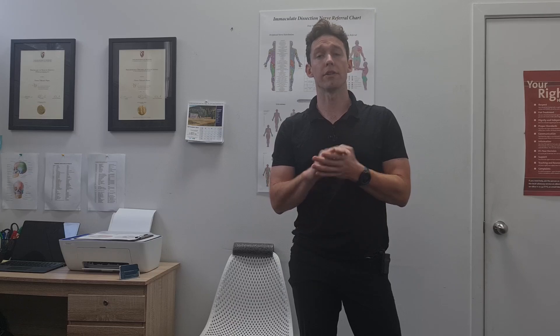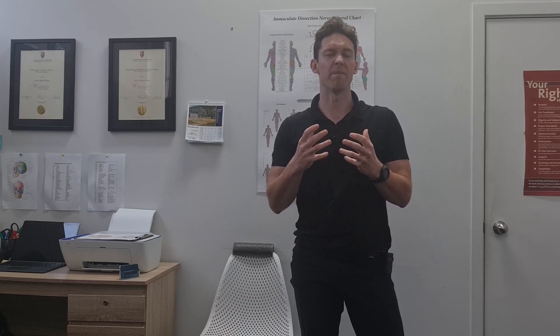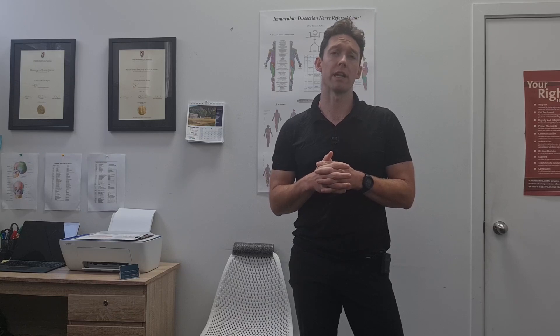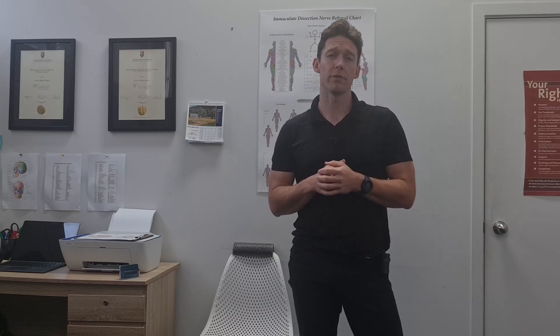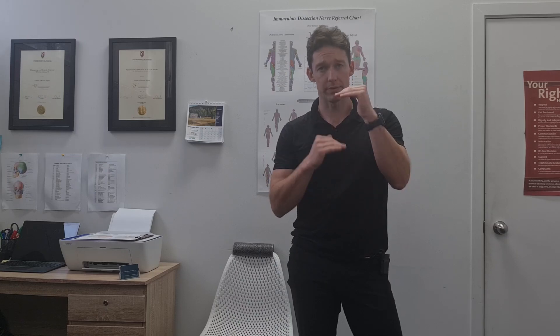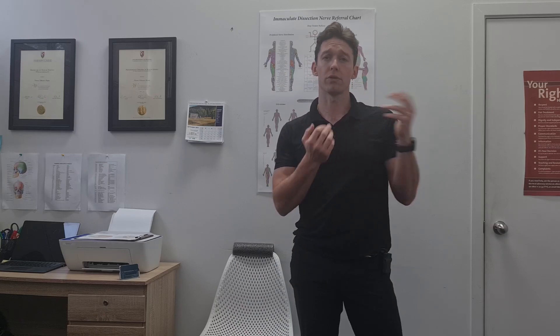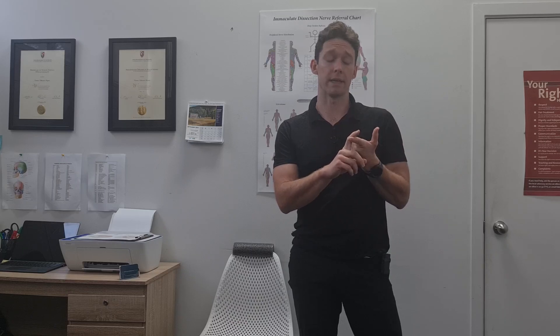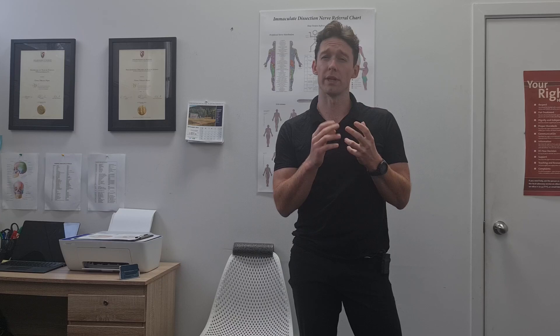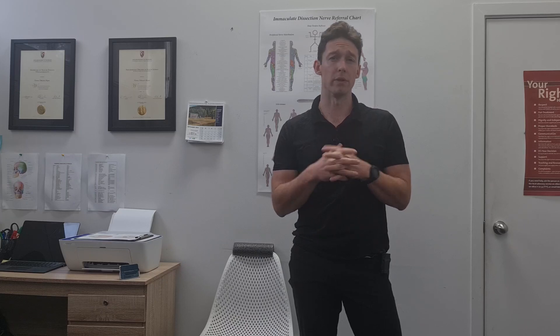We won't go into a large discussion around the neuromechanics of nerve sliders and gliders because we've covered that a lot in some of our other videos. If you're interested in the rationale behind this stuff, we've got a little bit of information in the description, and also in our median nerve and ulnar nerve videos you can find more information about how and why we do these things.